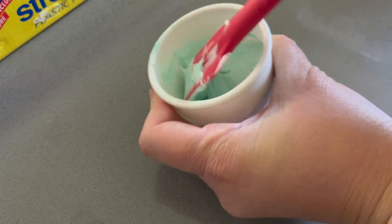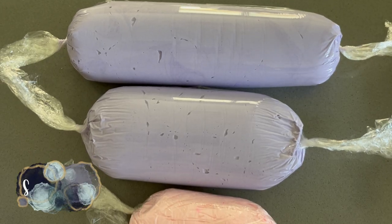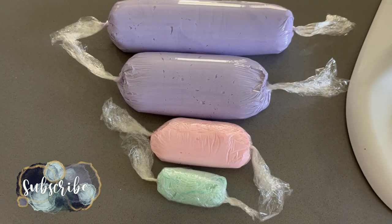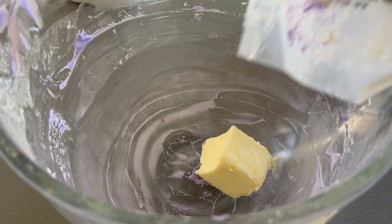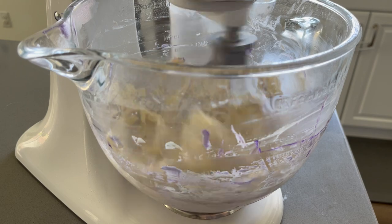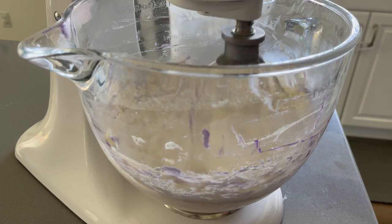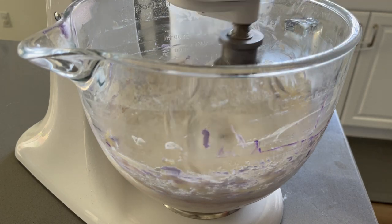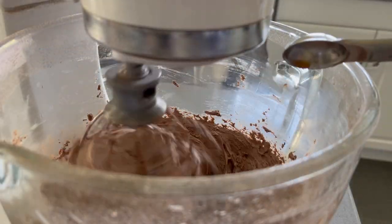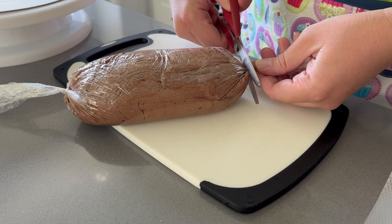I also mixed leftover pink and purple frosting with darker blue food coloring for additional decorating. A technique I highly recommend: store buttercream rolled up in saran wrap — it makes loading piping bags much easier and less messy. I then moved on to making chocolate frosting in the same bowl, just adding cocoa powder to essentially the same whipped butter base.